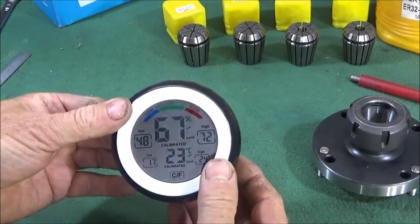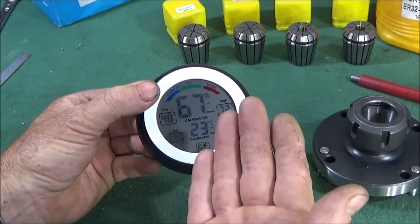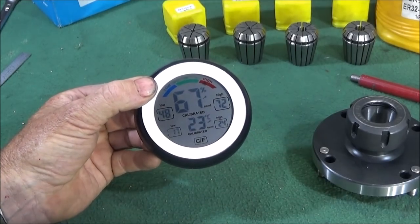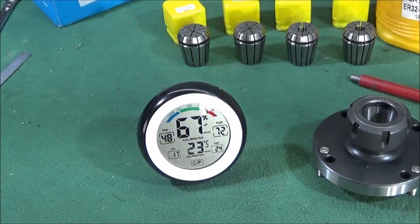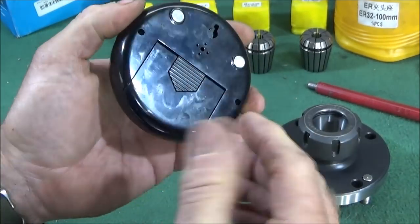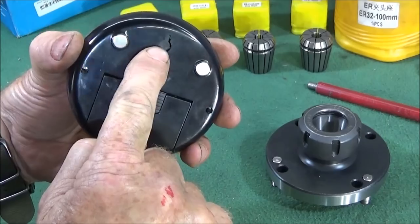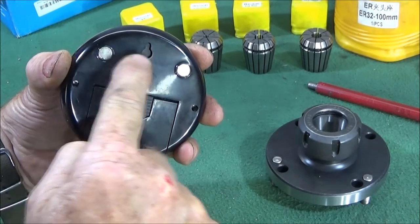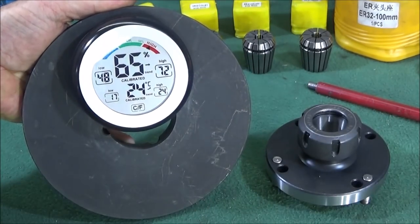I bought one of these because I have a small metal shed which rises in temperature very quickly, but in the winter it also gets very cold. Now I can use this meter to see whether there's a likelihood of condensation and oil up the machines overnight or whatever. It runs on two AAA batteries, and the cover at the back doubles as a stand. You can also use the keyhole fitting for a wall screw, or it has two strong rare earth magnets that will stick to a metal surface — and there's no chance of it falling off.